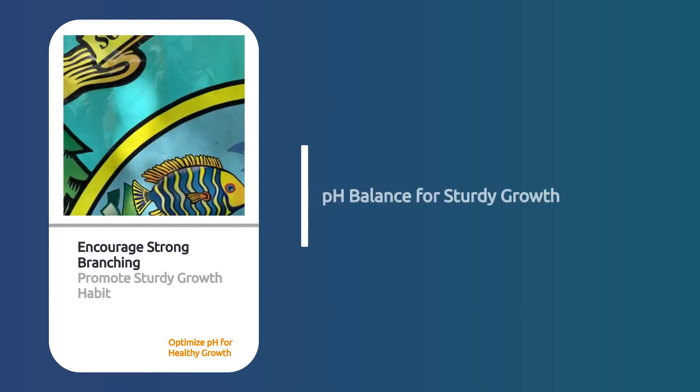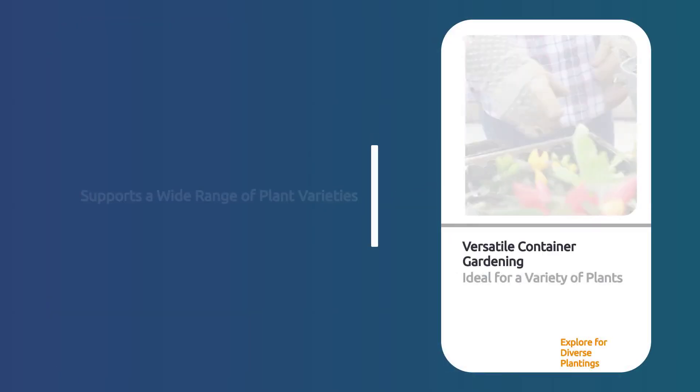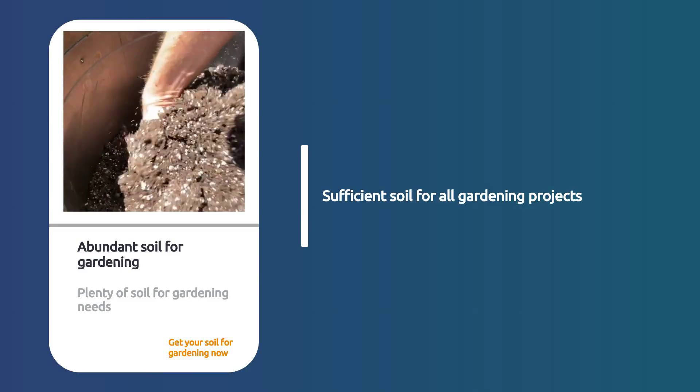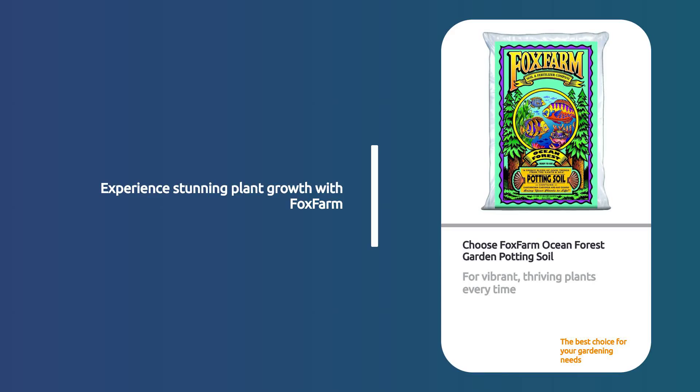This balance encourages strong branching and promotes a sturdy, healthy growth habit. Perfect for containerized plantings, it supports a wide variety of plants. With a total of 3 cubic feet, you'll have plenty of soil for all your gardening projects. Choose Fox Farm Ocean Forest Garden Potting Soil for vibrant, thriving plants every time.